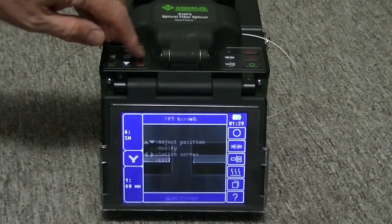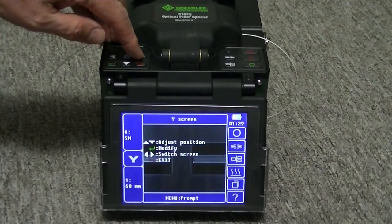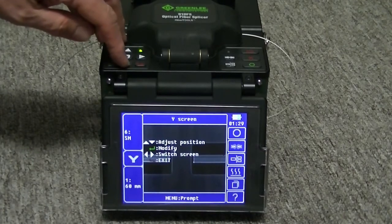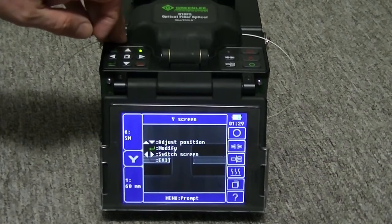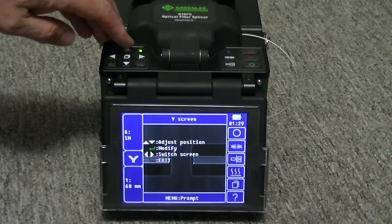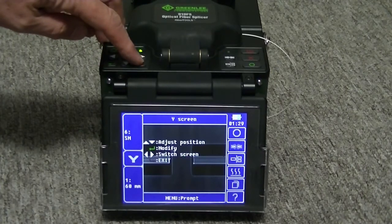The left and right keys will switch from X to Y camera view. Use the up and down keys to move the fiber into the center of the screen. Push the green arrow key to save the new position, or push the red arrow key to exit.